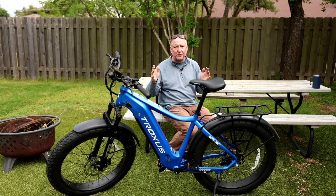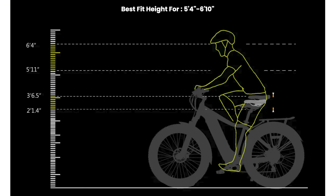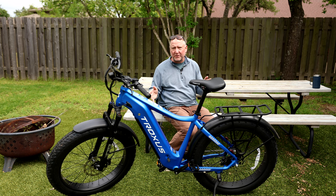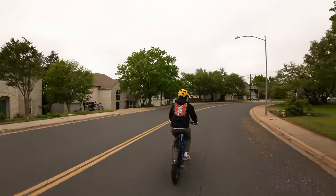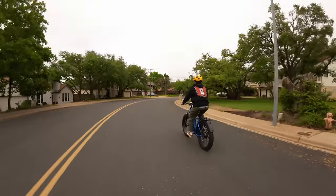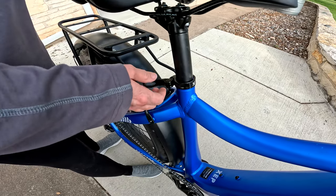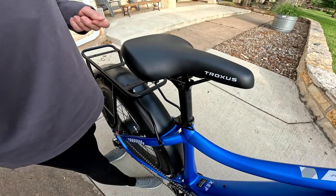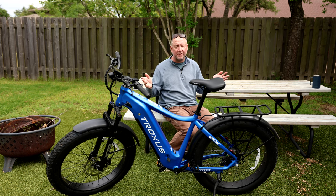I'm going to tell you 10 things I really like about this bike and four things I don't like that much, and you can make up your mind whether it's right for you. This bike is designed for taller people — it says 5'4" to 6'10", though I think 5'6" to 6'3" is probably a good range. My son is about 6'2"-6'3" and fits fine. I'm 6'1", 225 pounds, and fit fine. It has a manually adjustable seat with a quick release — no tools needed.